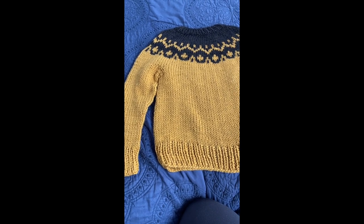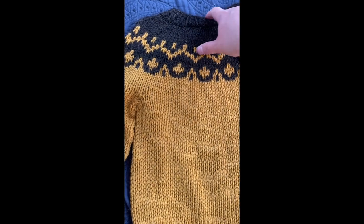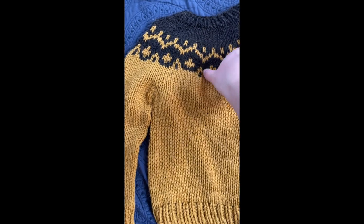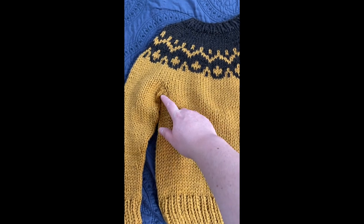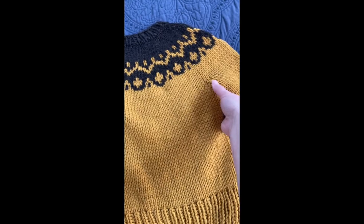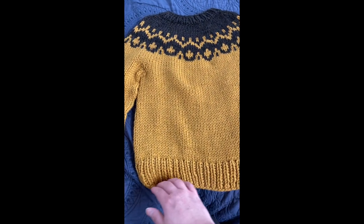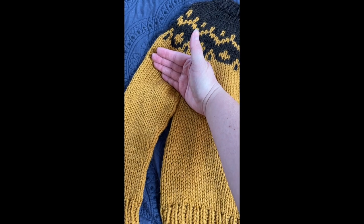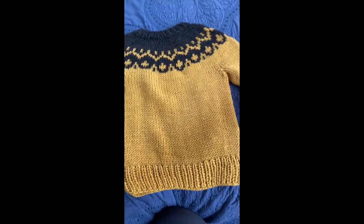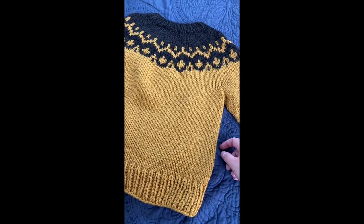In contrast, with a top-down sweater, you start at the neck, cast on your stitches for the neck, and knit in a top-down fashion, doing increases along the yoke. You put the sleeve stitches on waste yarn, and then cast on stitches around the body, knit the body down, cast off, put the sleeve stitches back on the needles, knit down one sleeve, and then the other sleeve. Theoretically, there should be no holes under the armpits.